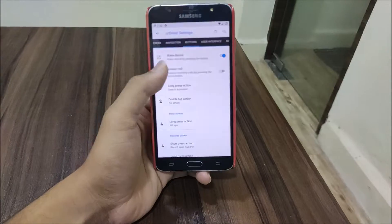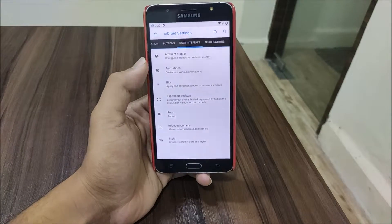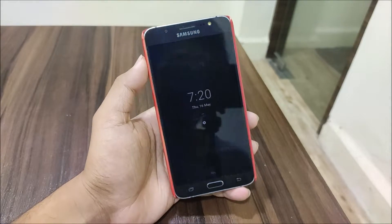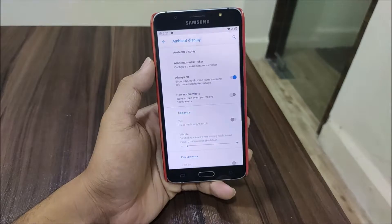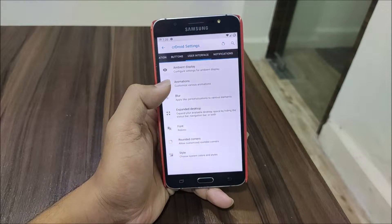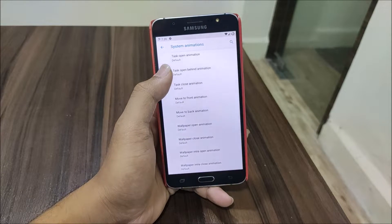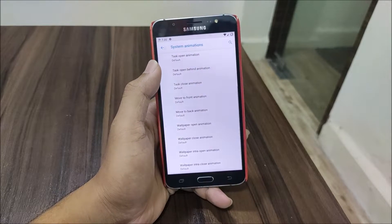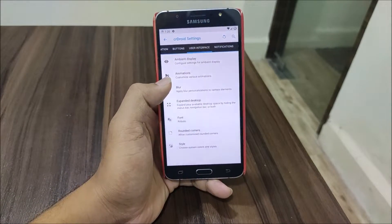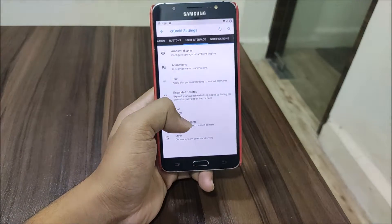We have hardware button customization for the home, back, recents, volume buttons, and power button. Under User Interface, we have ambient display and also always-on display. As you can see, the always-on display works really fine with new notification indicators as well. We also have animations settings, and scrolling edge effects - though the screen-off animation is not yet available, maybe they'll add it in the next build. Then we have Font Manager with a lot of fonts to choose from.